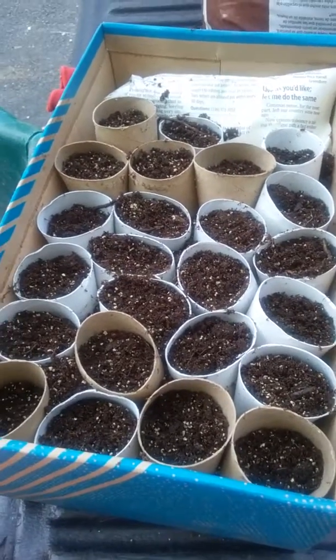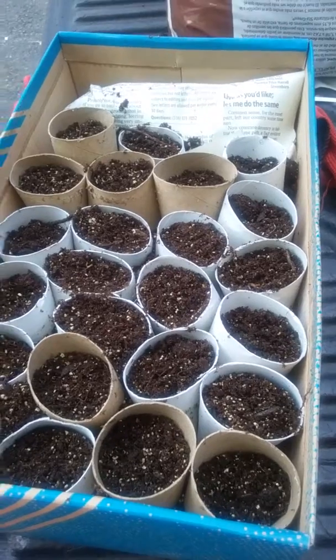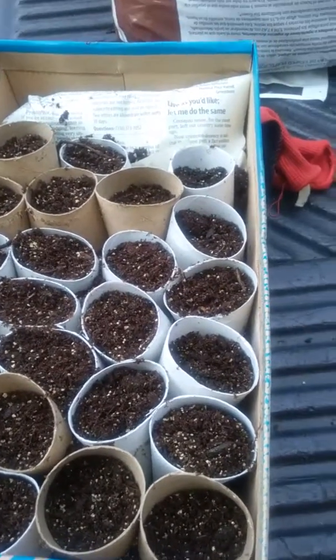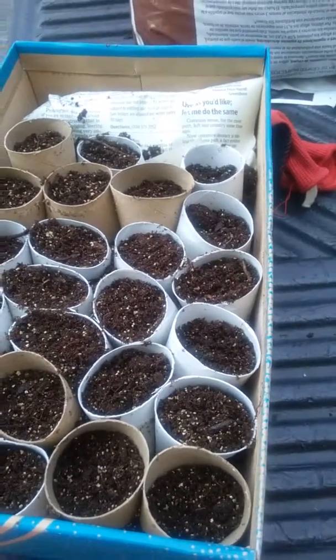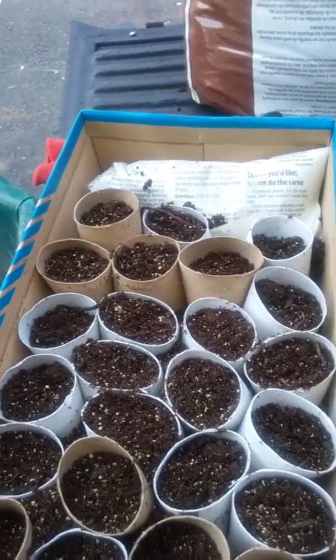Okay, people. So today is the day. It is August 26th. One week ago today, I started a kazillion seeds from a dragon fruit. So this is part three of the dragon fruit video series.